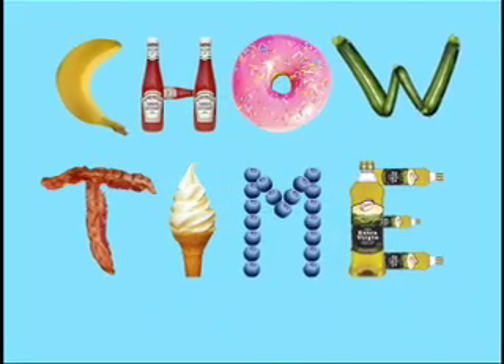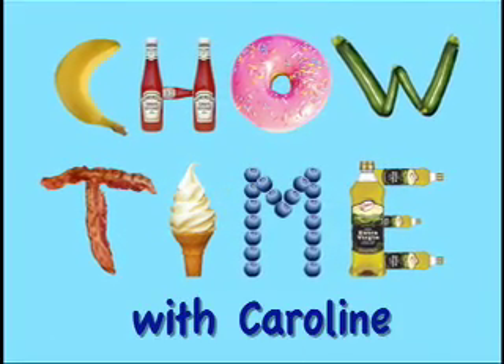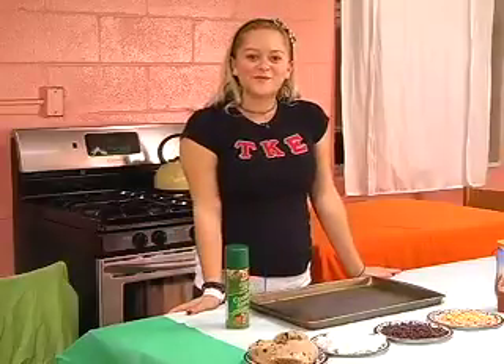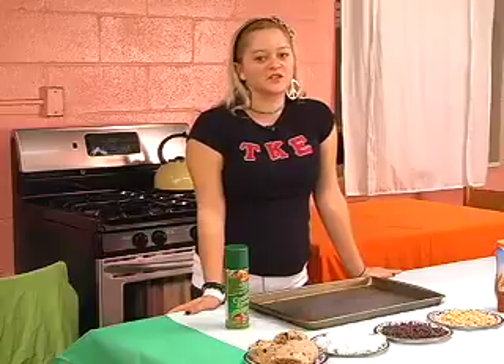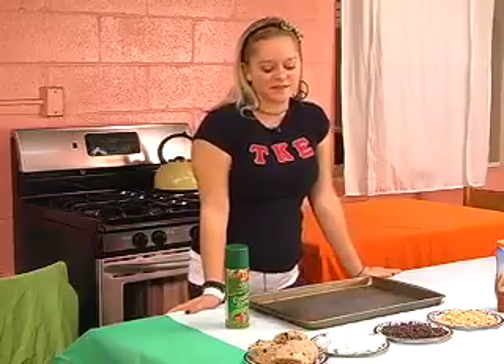Those were great. Now let's check out a little something I found on my own. Hi, and welcome to Chow Time with Caroline. Today we're going to put a new twist on the chocolate chip cookie called the Rocky Road Pizza.